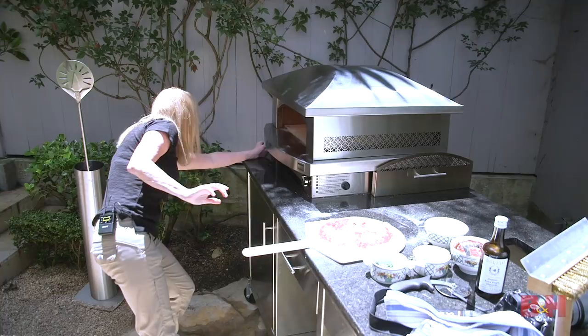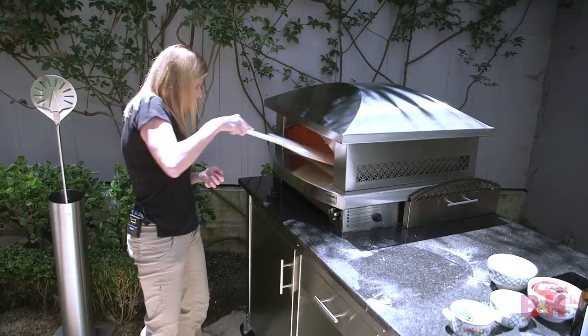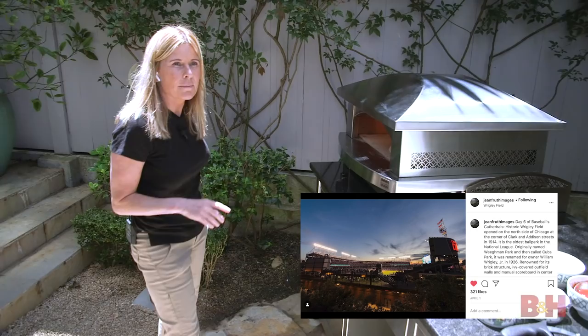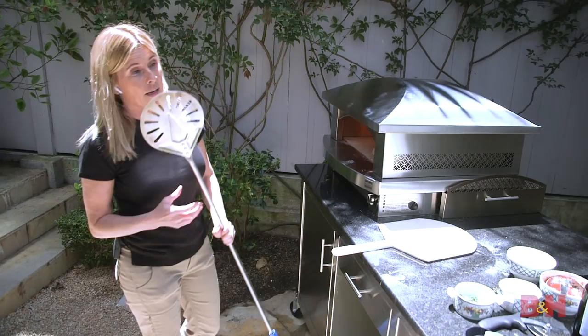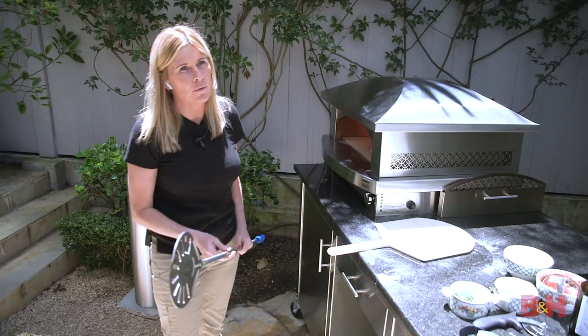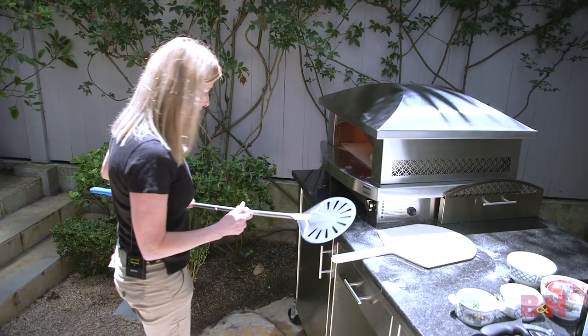What's your favorite stadium you've photographed at? I would say Wrigley Field. Not only because it's obviously one of the most historic stadiums in our country, but I had the opportunity to shoot the most historic Modern World Series — the Cubs and Indians in 2016. That was just an incredible experience to document. So my answer is going to be Wrigley.